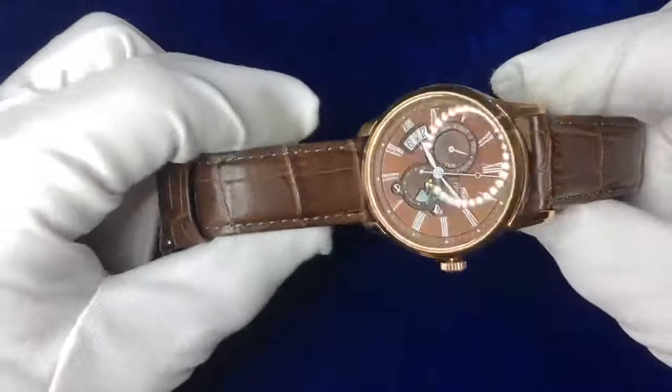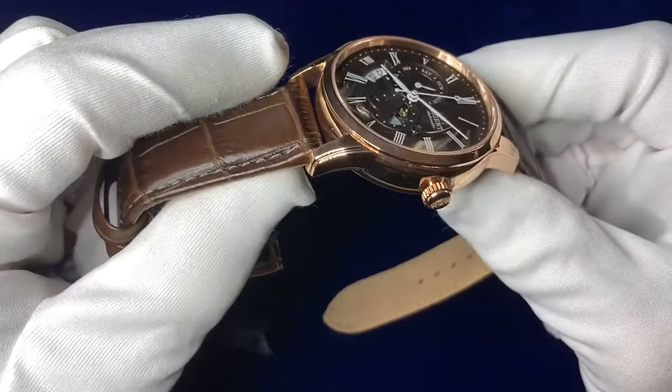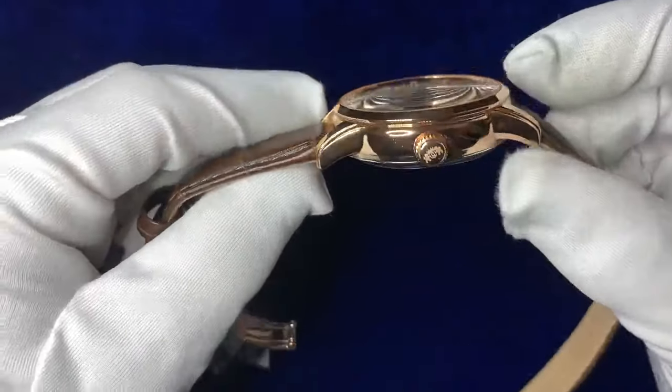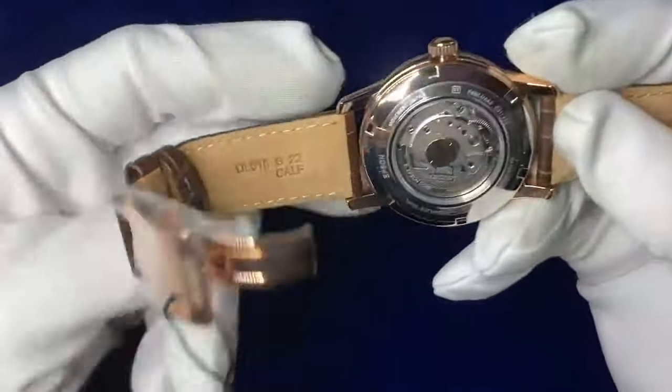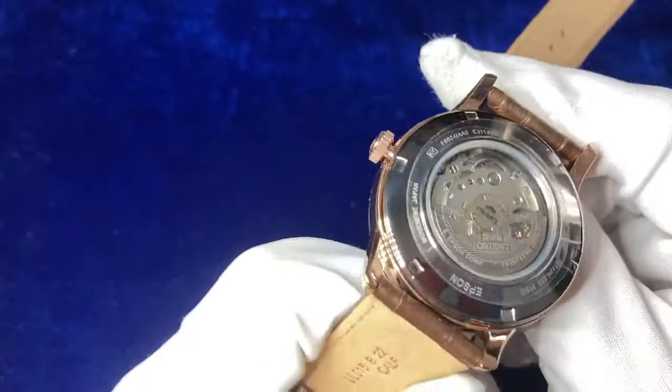Let's go out to the strap. We've got a 22mm style strap here if you ever wanted to change that. Coming round the back, there's a full skeleton style view of that automatic movement going in the back there.